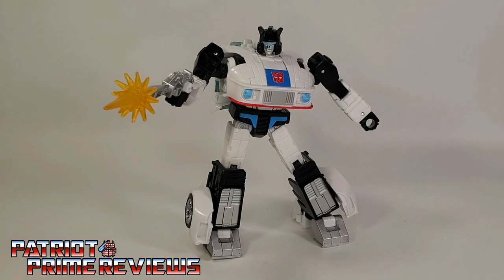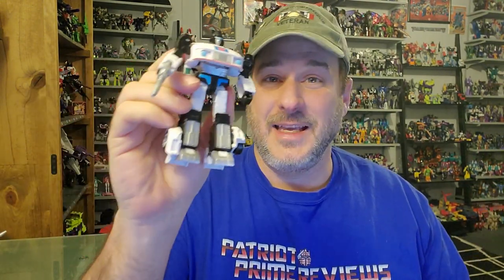Transformers Studio Series 86 Jazz is a great figure. This has now become the centerpiece Jazz in my collection, finally replacing my Reveal the Shield Jazz. This figure is cartoon accurate to the T — great Generation 1 throwbacks, I love the face sculpt, and I couldn't be happier with this figure. Does Transformers Studio Series 86 Jazz belong in your collection? Absolutely. This is a fantastic toy and the best Jazz figure we've got in years. I love this figure and I'm so happy that I found him. So if you see him on the shelf, don't hesitate — pick him up. You are not going to be disappointed.